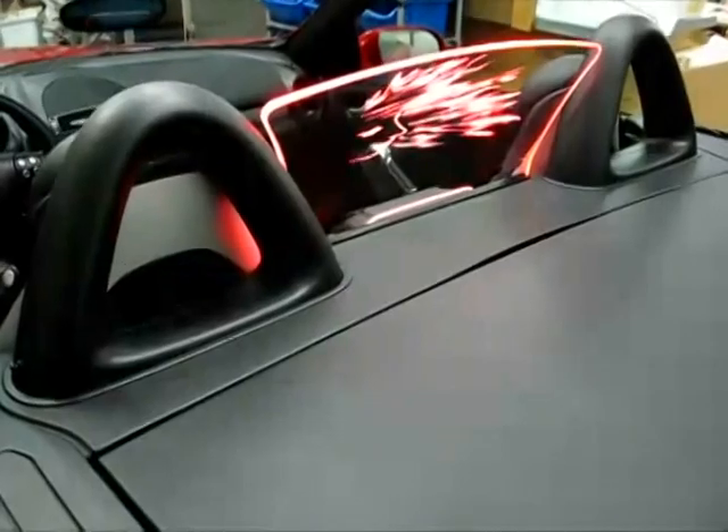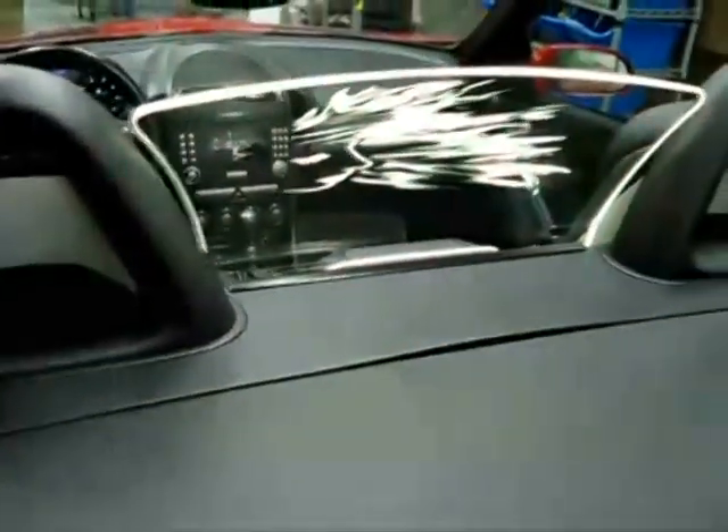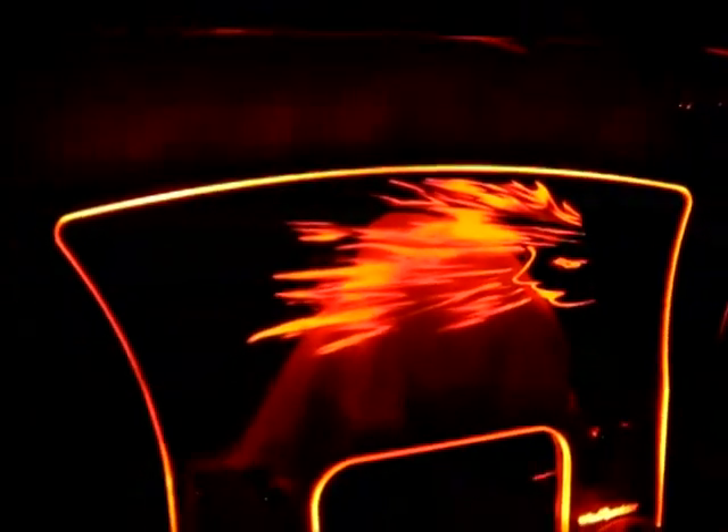It also has a speed button that allows you to choose how fast the colors will fade. It also has a step color option that allows you to blink through a different color however quickly you want. And there is a built-in on-off switch on the remote control that allows you to quickly turn off the product at any given time with just a press of a button.